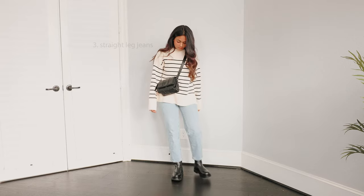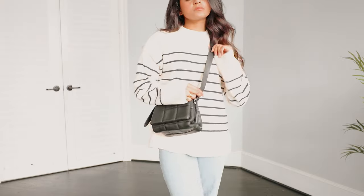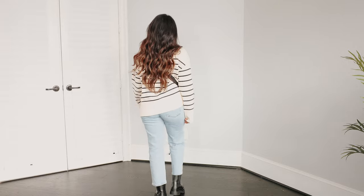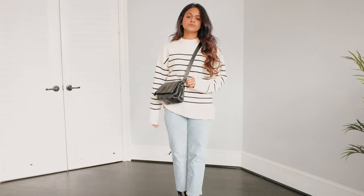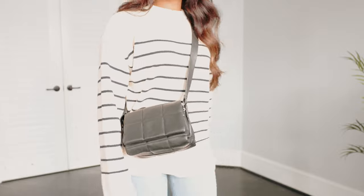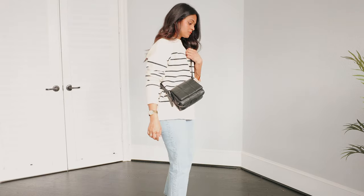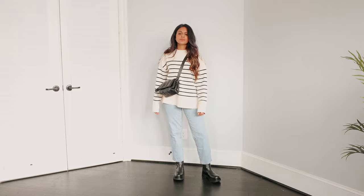Moving on to the third way — with a pair of straight leg jeans. Straight leg jeans are my personal favorite; they're very comfortable, and since they're loose they really balance out the chunky boot. Keep the length of the jean in mind — go with something a little longer, not super cropped, so the boot isn't awkwardly sticking out and your jeans aren't folding at the bottom. This is a great way to stay trendy — an edgy, elevated-basic way to look cool and chic.